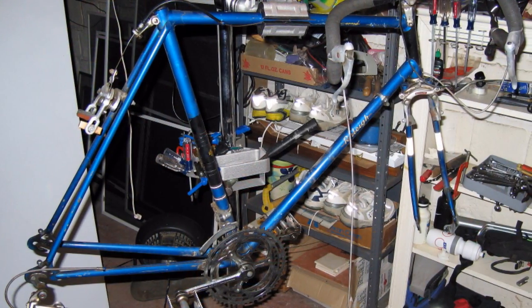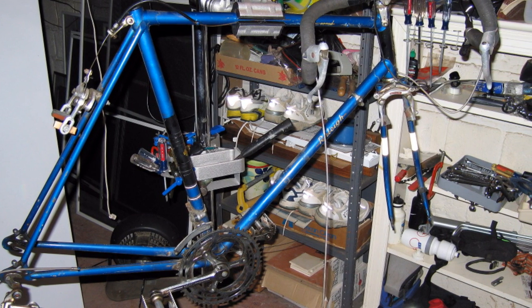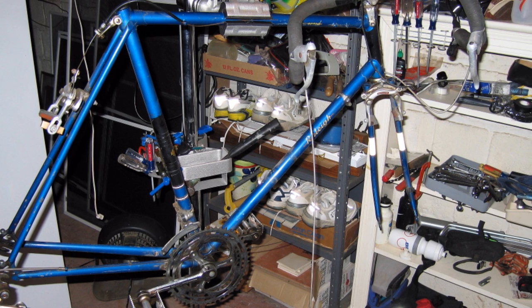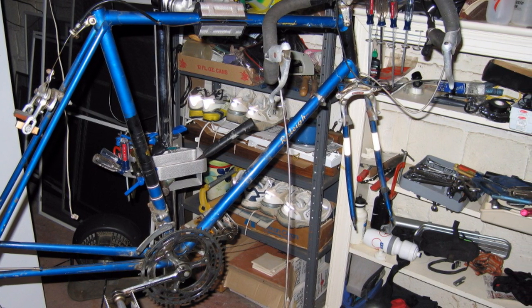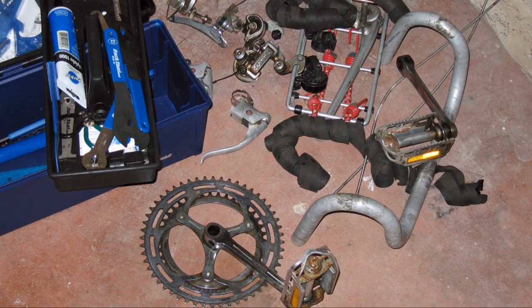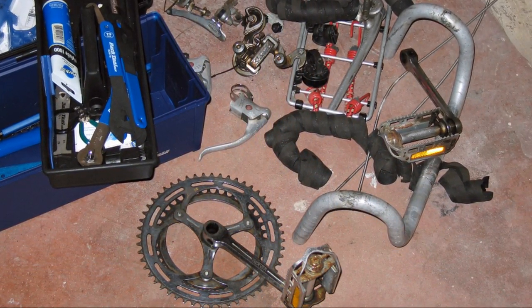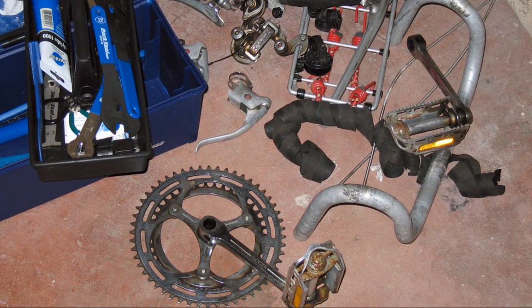Hello everyone. I wanted to share this video on a refurbishing of my first racing style bicycle, which is a 1971 Raleigh Record. I call this a refurbish rather than a rebuild because I have mainly replaced old components that have worn out. Therefore, this video presents not only a history of this bike but also a history of the bicycle industry.